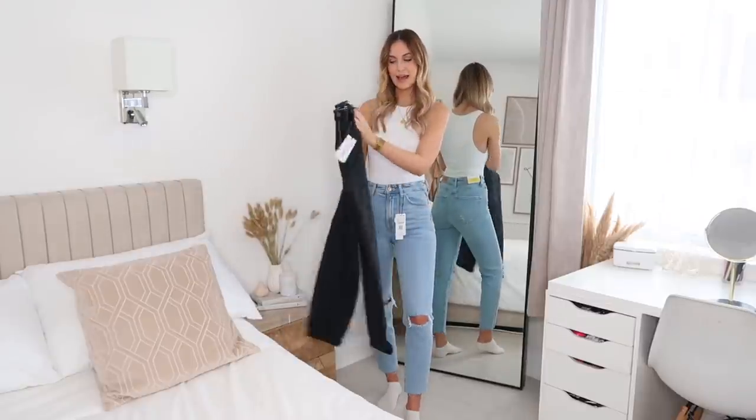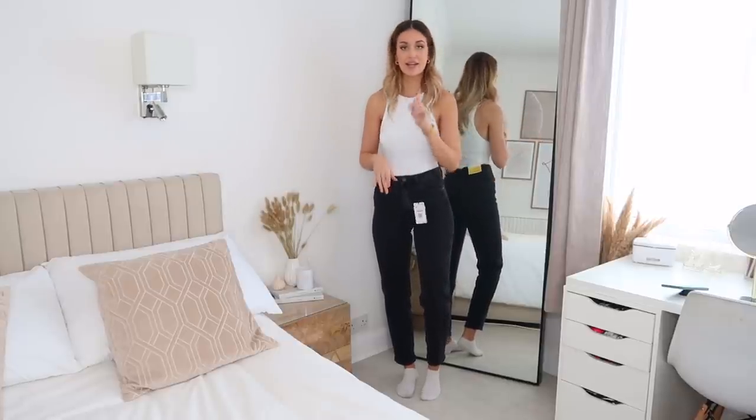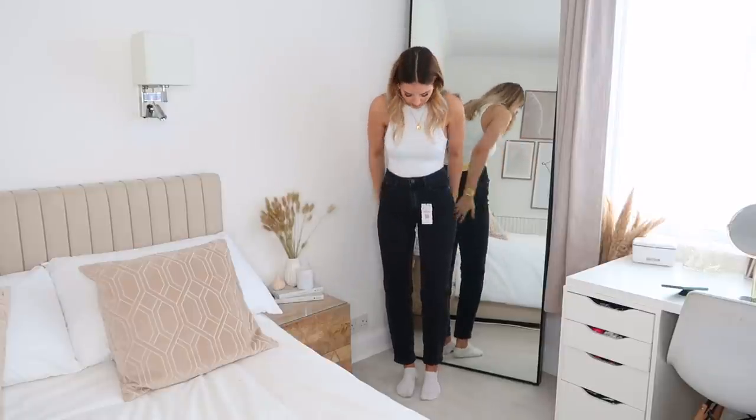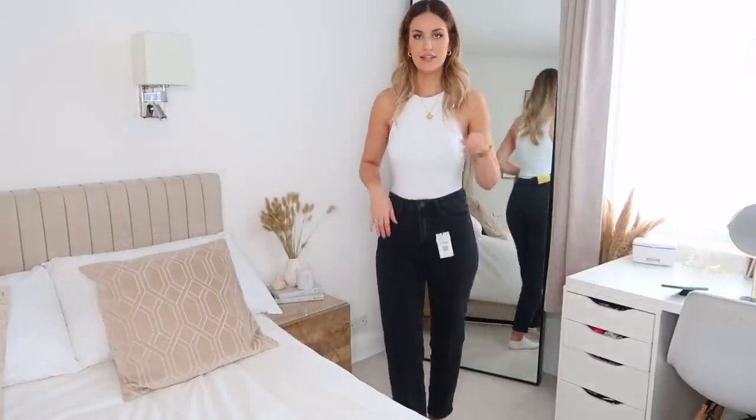So this is the black pair — they're more of a faded black. I just put them on to film some try-on clips but I thought I'd mention quickly that these definitely come up bigger than the blue pair. I feel like I could afford to size down another size — this is a size 8 but there's quite a big gap at the back.